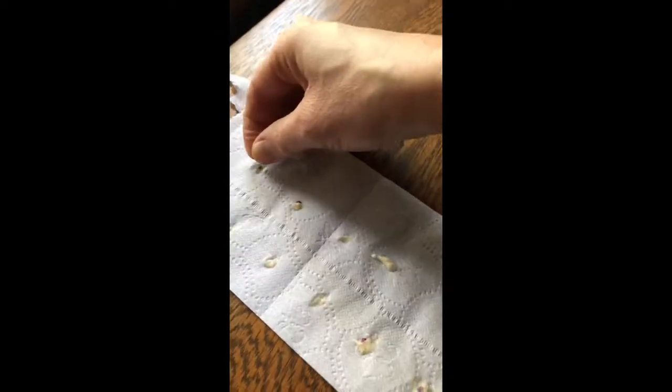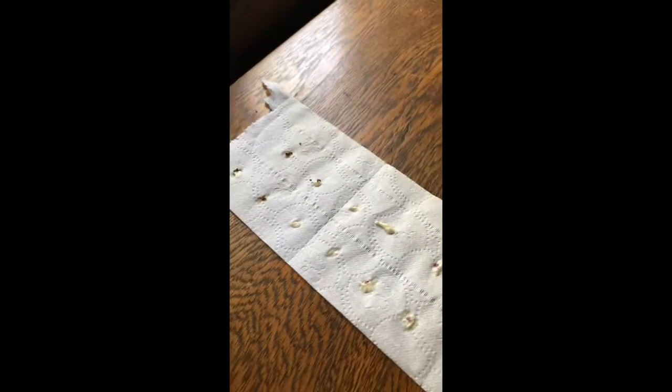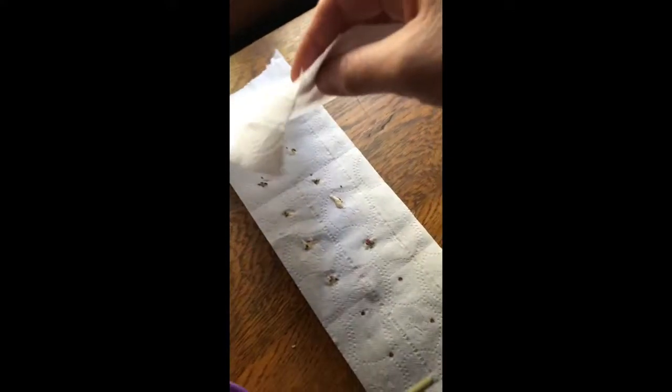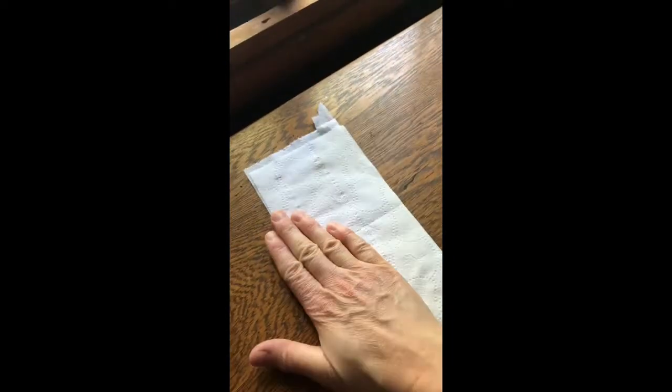Cover with another layer of lightweight paper and then allow it to dry before carefully storing in a cool, dark, dry location. We typically store our seeds and seed tape in our refrigerator in a plastic baggie.